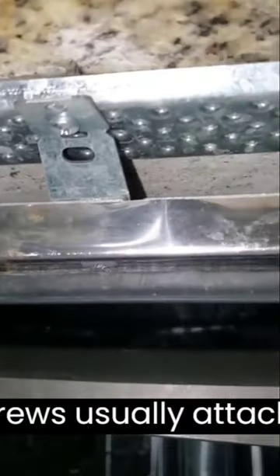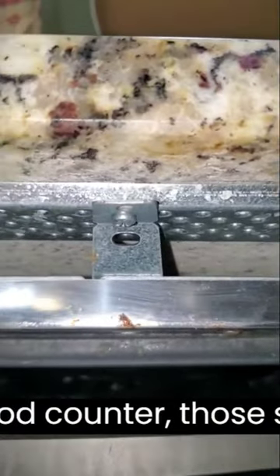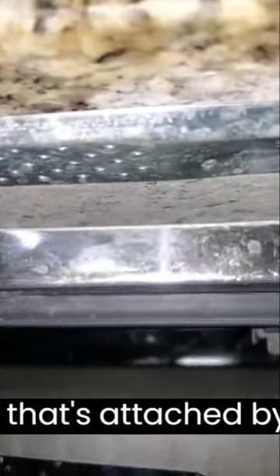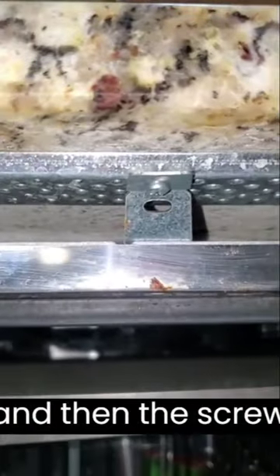Most dishwashers have two Phillips screws usually attaching them to the underside of the counter. If you have a wood counter, those screws just go right into the wood or laminate. If you have some sort of stone, like we have here, there is a strip that's attached by your installer and then the screws go into that. It's a little bit difficult to hold a camera and a screwdriver at the same time, but we got it done.